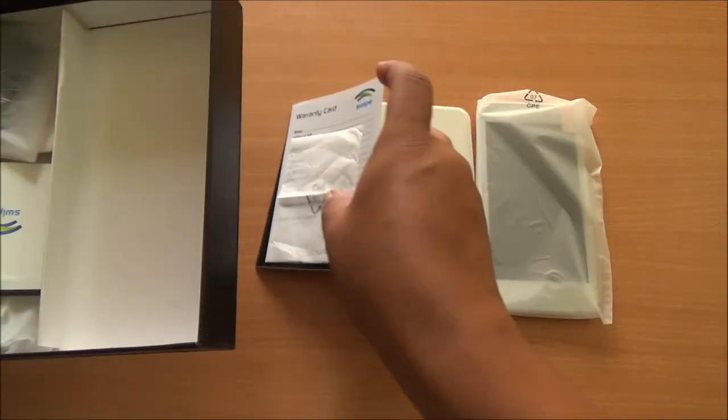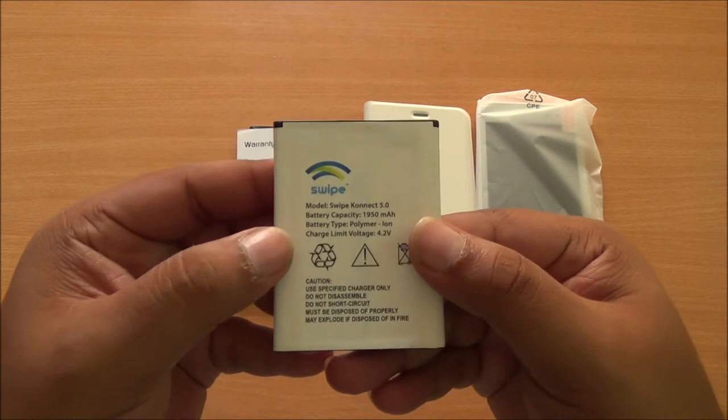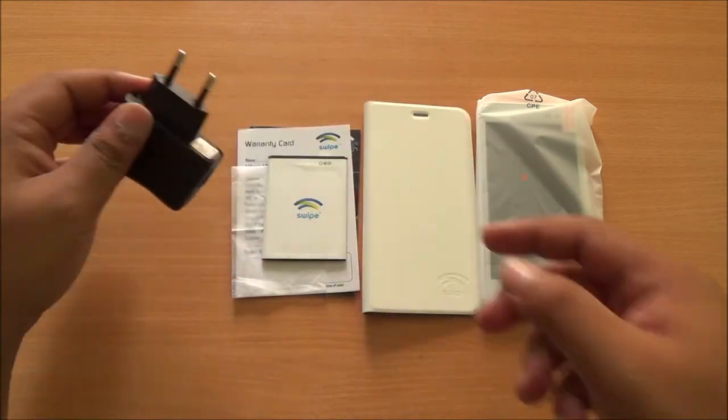And then the warranty card. Next up you have your battery — it's a 1950 mAh polymer-ion battery. We will test how this actually works on the phone. Then you have a USB wall charger with an indicator LED. Nothing special here.